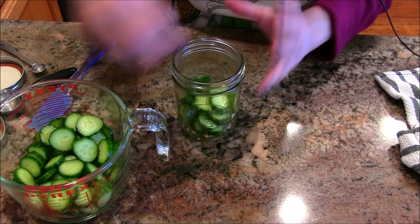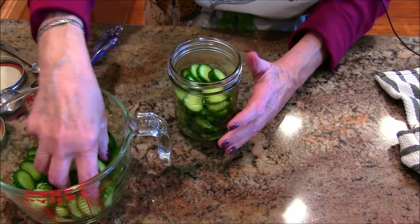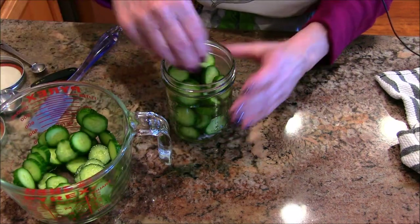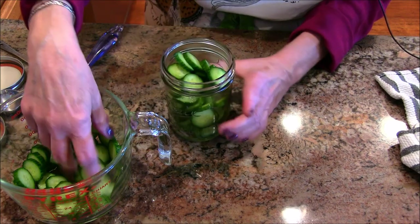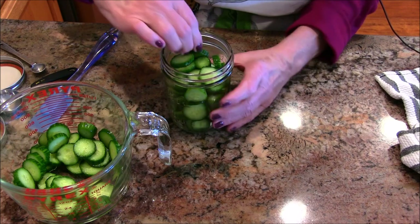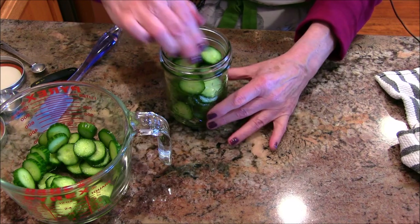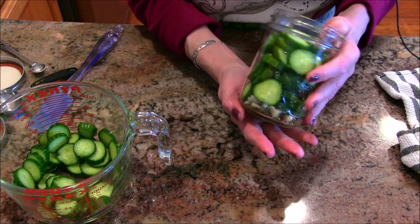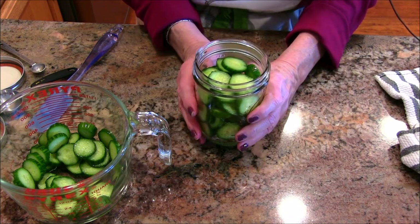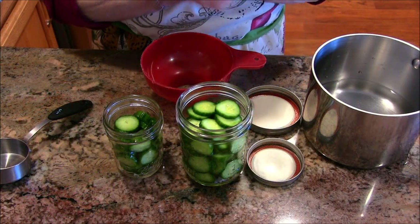You want to start with really clean jars — wash them well or run them through the dishwasher. The lids should be clean too. Always start with clean hands, clean counters, and clean jars. If you've done any traditional canning, you know how important that is. Once the brine is cool enough to pour in, we're ready for the next step.